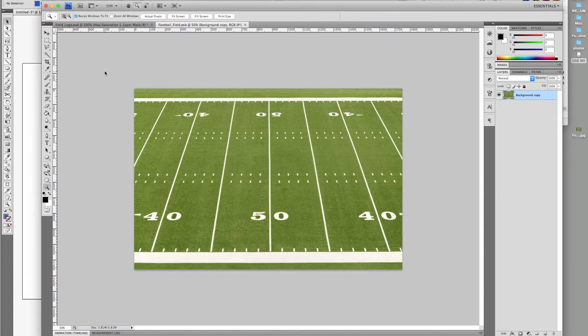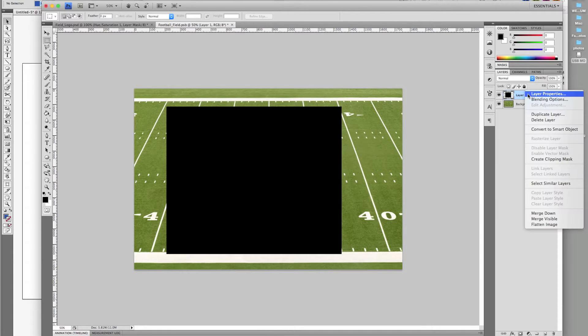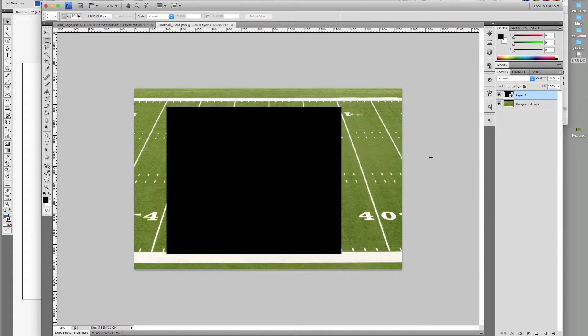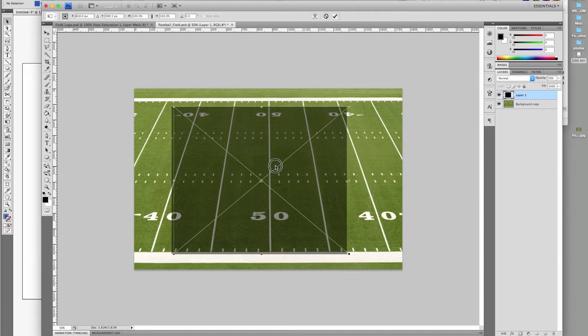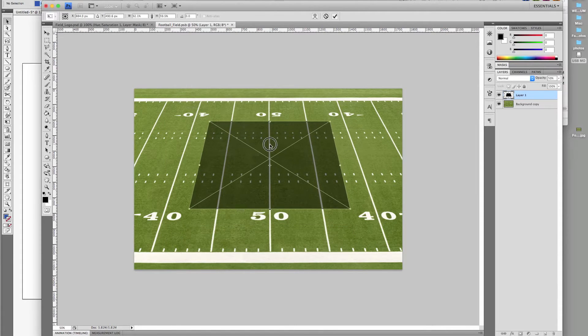Let's get started. I purchased this image from iStockphoto — it's 1750 by 1160 pixels. Using the marquee tool, make a box shape and fill it with black. Right-click this layer and convert to smart object. Hold Command+T to free transform the box to the perspective of the field and center it.